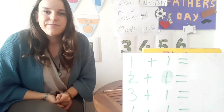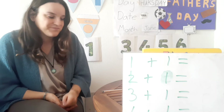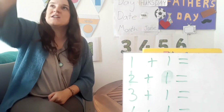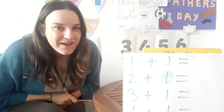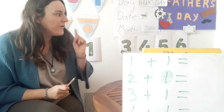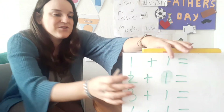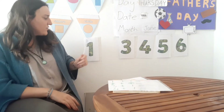And how do we write number 11? How do we write number 11? Should we do it in the air? One and one. Good, that's number 11! Well done everybody, good job.